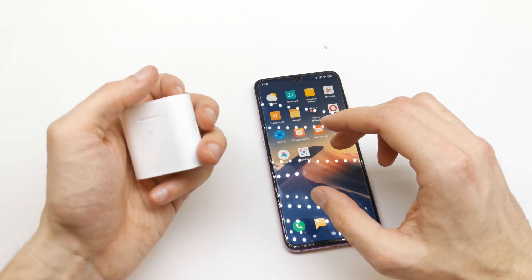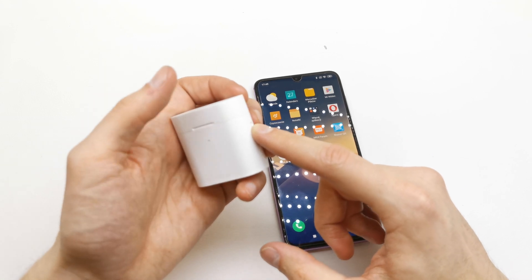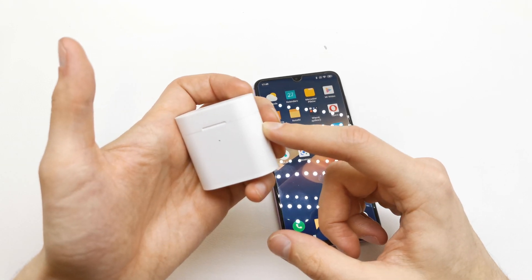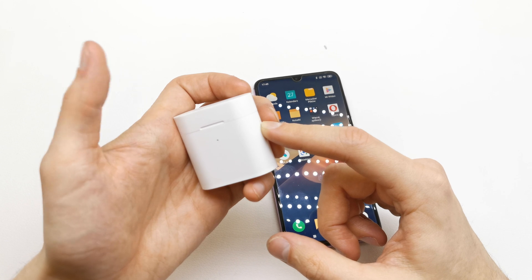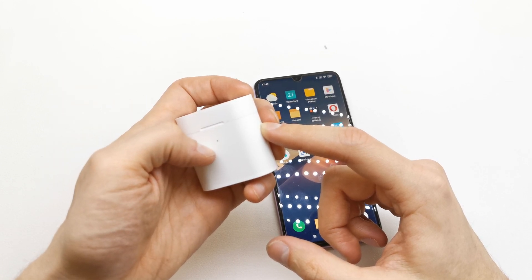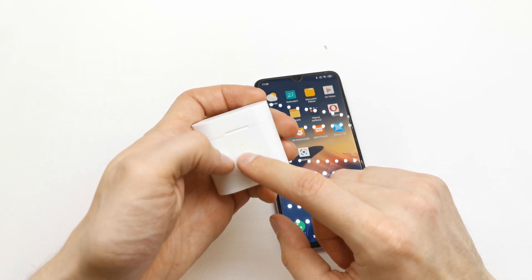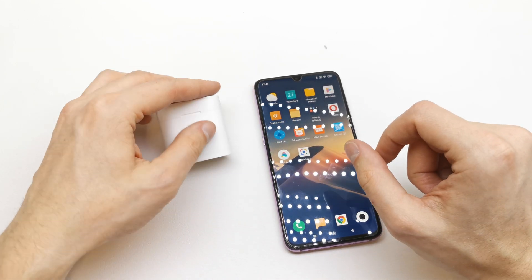First of all, you need to press and hold this button until you see the red dots here. Okay, it's already here — the headset is resetting.